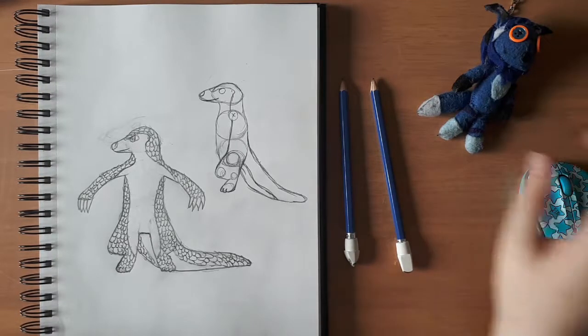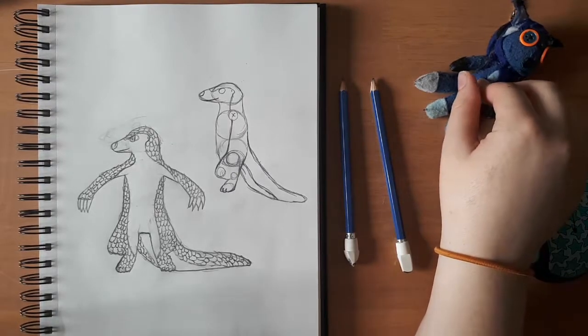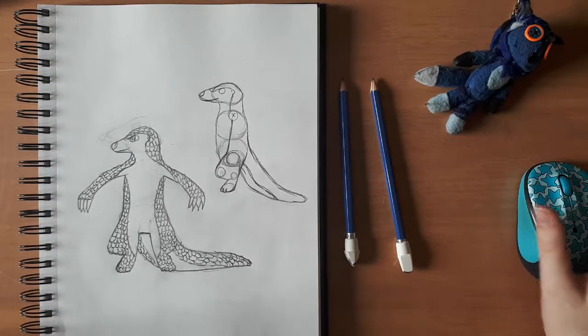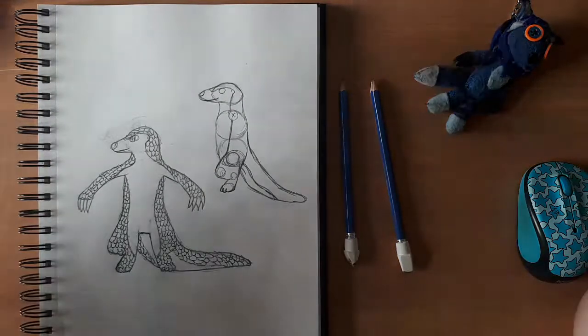Hey guys, it's me, Blob Kitsune, as you can see by my little friend over here. I'm not in the shop today. Today we are designing a new character, and we're looking at the species of Pangolin.